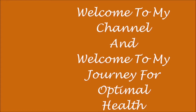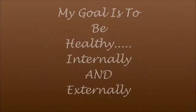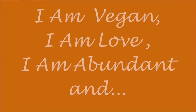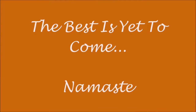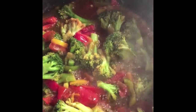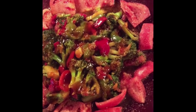I'm just sautéing up some veggies. I'm too hungry and too tired to wait for tofu to cook, so veggies for dinner it is. And dinner is served. I decided to slice up some tomatoes to have on the side. Let's eat.